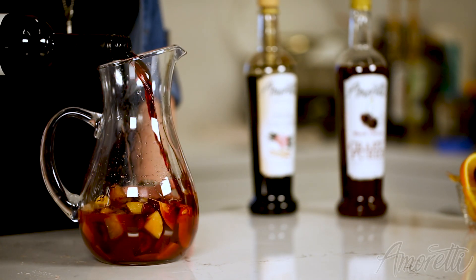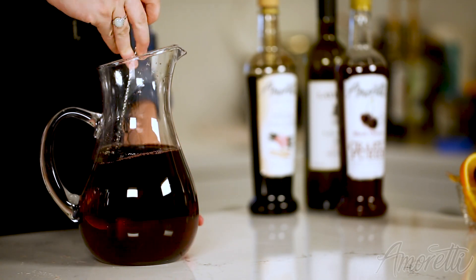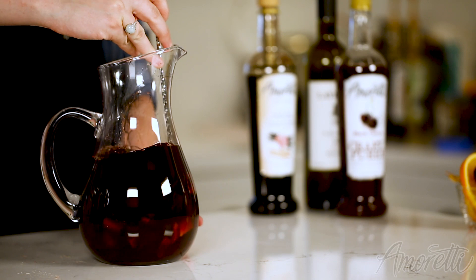We're going to top it off with some Malbec wine. You could do the whole bottle depending on the pitcher you have. Then one more last mix — make sure everything's nice and incorporated.